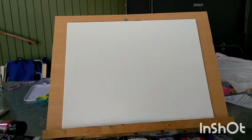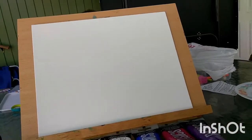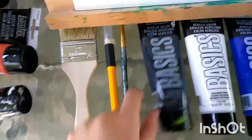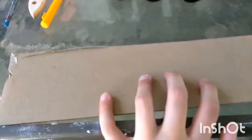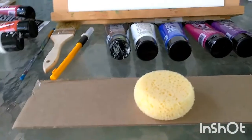Hey guys, Super Pencil here. Today I'm going to be painting the galaxy. I'm also going to be doing a quote in the middle of the galaxy, just something fun. I just recently got an exacto knife — it works pretty good. What you will be needing for this project is some sticker paper, some brushes — a thick one and a thin one for stars — an exacto knife, black paint, white paint, blue paint, pink paint, and purple paint, a piece of cardboard or a paint palette, and a sponge for mixing.